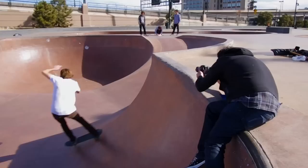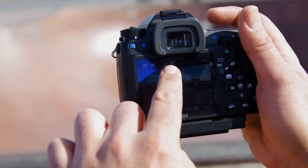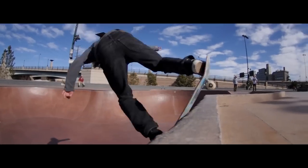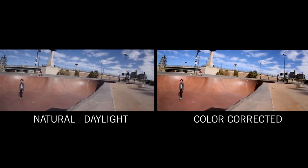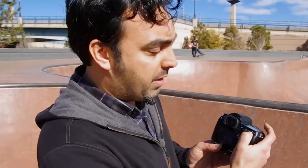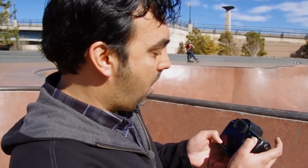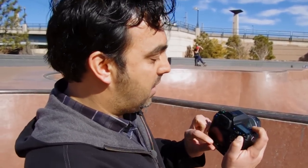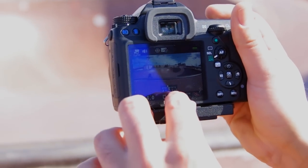Basically what I'm doing is I set my white balance to daylight and I set my color profile to natural so it wouldn't be too saturated, so I can work with it a little bit in post and give it the color correction I want and make those decisions later. I'm using the auto exposure lock button to lock my f-stop at 4 and then just dialing in, tweaking it by using the exposure compensation. I've just dropped a little bit of negative gain there.